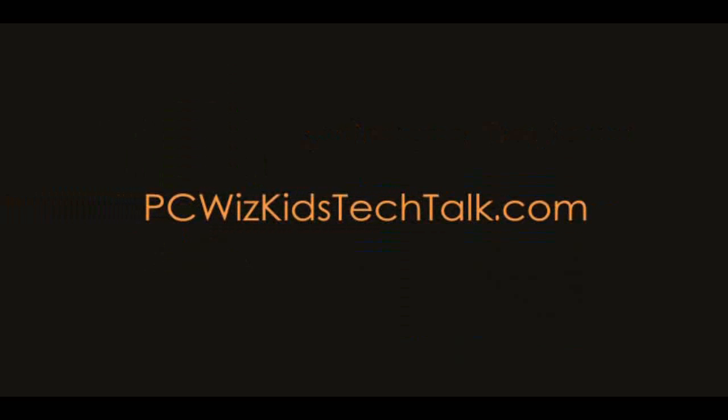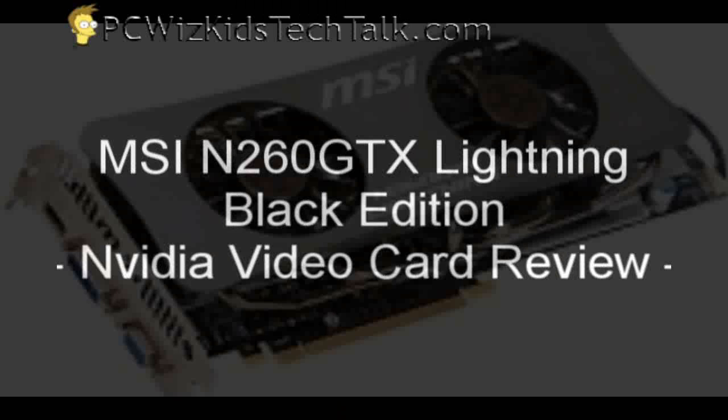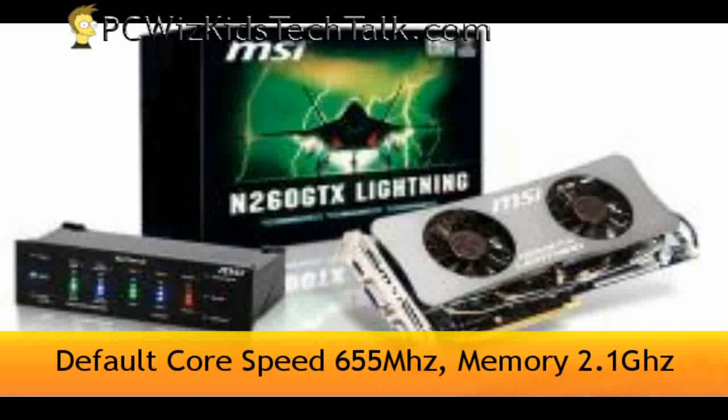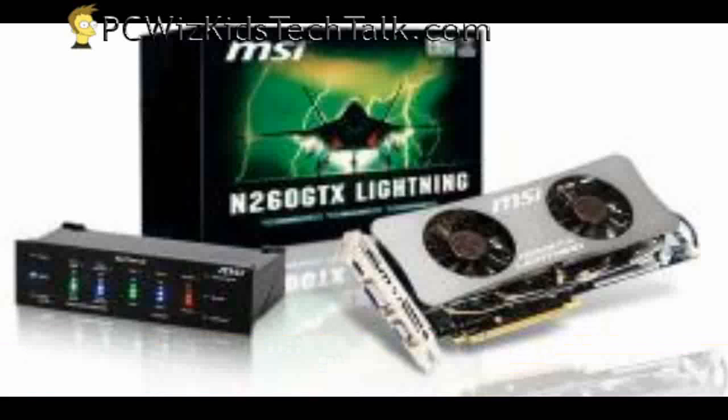Welcome to PC Woods Kids Tech Talk. Today I wanted to show you the MSI N260 GTX Lightning. It's a black edition. This one is an NVIDIA GeForce card, as you can see, and it comes with overclocking capabilities from the default 655 MHz core speed, and the memory is at 2.1 GHz.